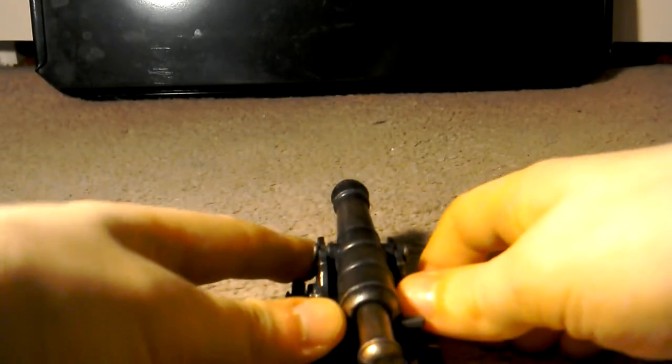Okay guys, this is really awkward and uncomfortable at the same time. In three, two, one, let's go!